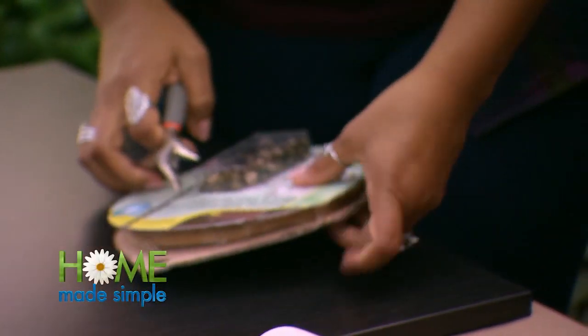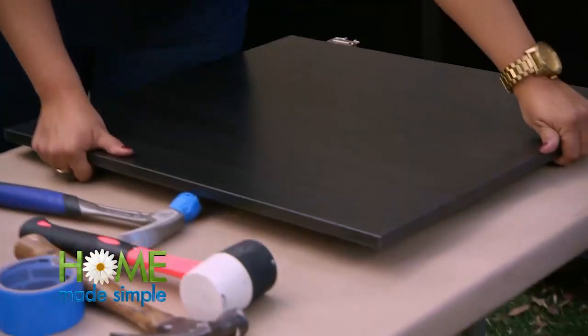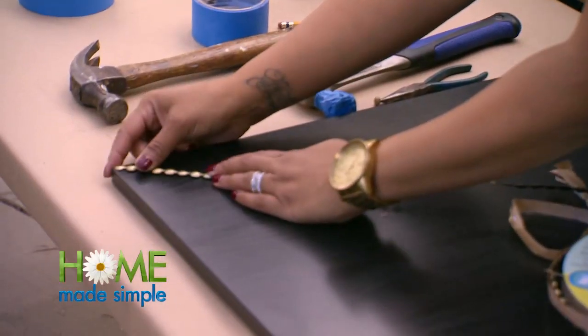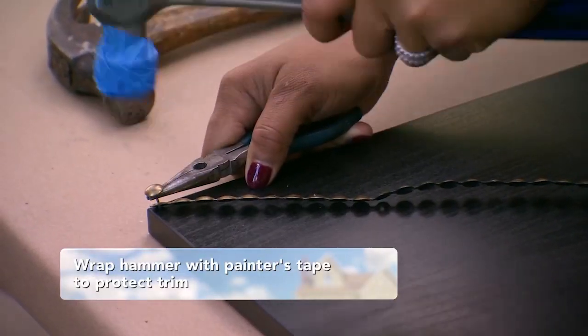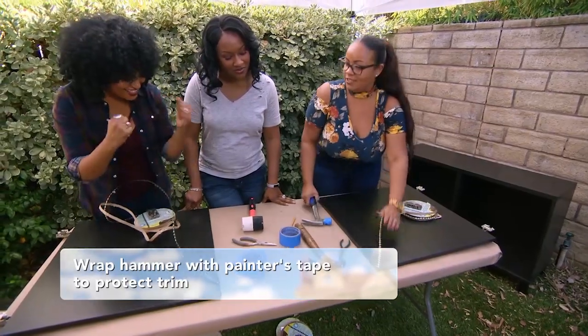I want to teach you about this nail head trim. It's very easy to use. What it is, it's a line of trim with a hole in every fifth one. Take a hammer. First piece in. Just that simple.